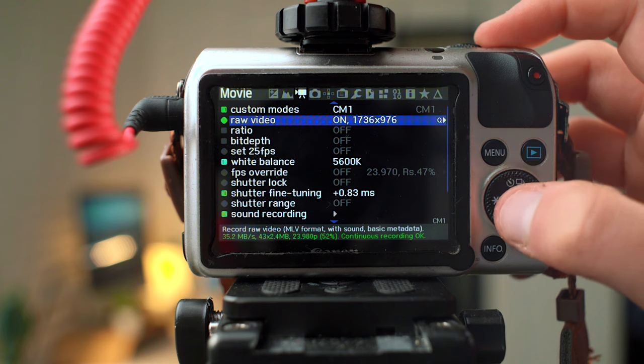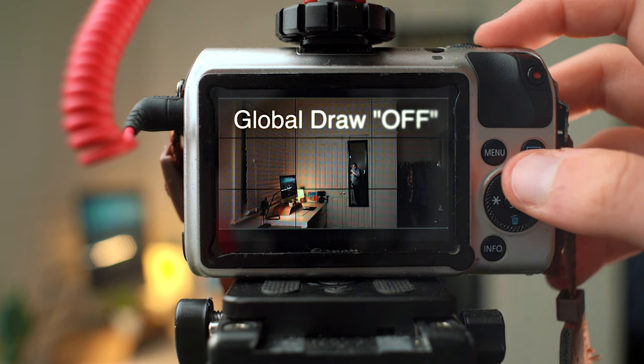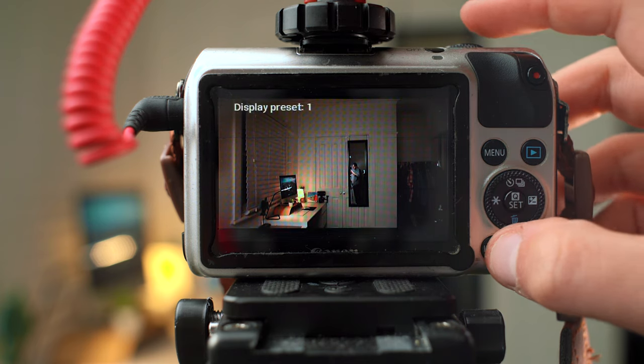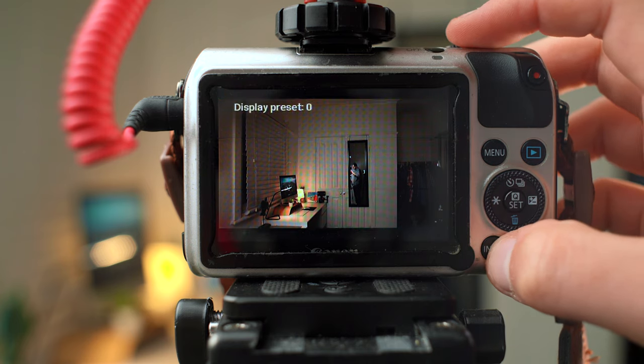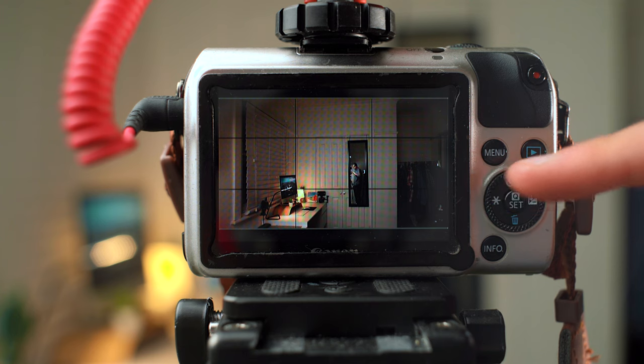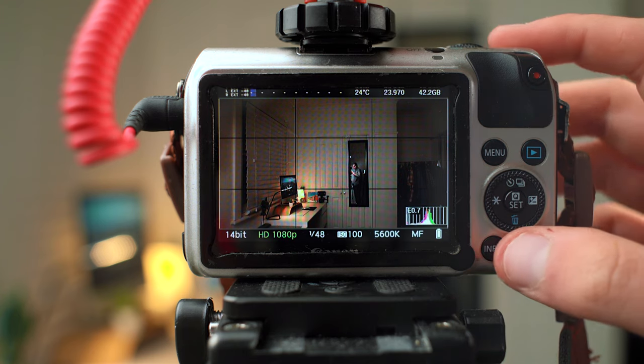For bit depth I've selected 14-bit, which allows you to get all the color information out of the Canon EOS M RAW. If you press the info button, that switches between Global Draw On and Off. With Global Draw On, you can see everything on your live view — shutter speed, ISO, peaking, zebras, whatever you set. If you take that off, it removes everything from your live view, making it clean. That should also help with using monitors so you don't get dropped frames or pink frames.